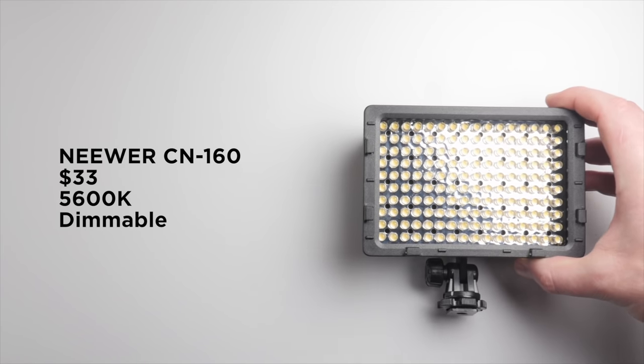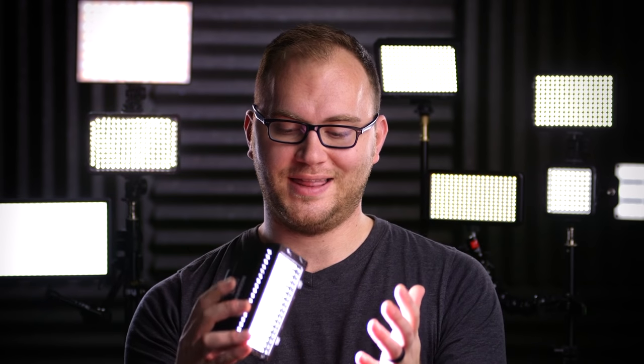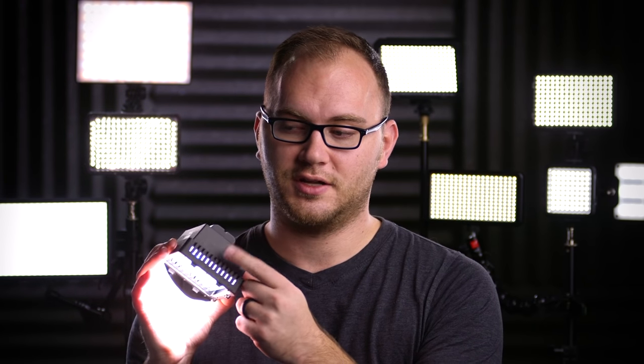Our next LED light is the Neewer CN160. This light is $33, daylight only. The CRI is not stated anywhere. And this thing is incredibly bright. It's also very simple — there are only two controls on the entire unit. On the side there's a dial that also serves as the on/off: you start to turn it, it turns on, and there you go — you've got light.